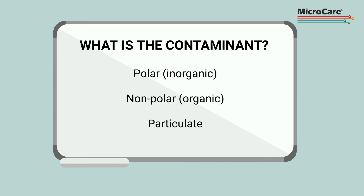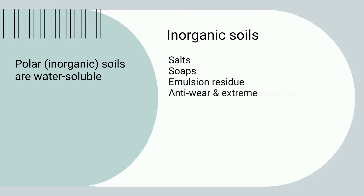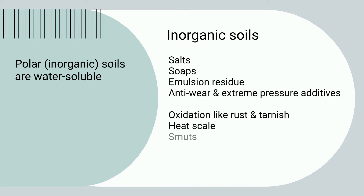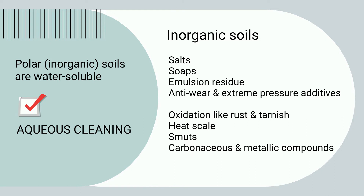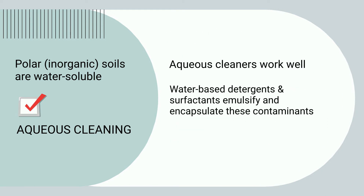Contaminants are typically identified as polar, inorganic, nonpolar, organic, or particulate. Polar or inorganic contaminants are soluble in water. In machining, these can include salts, soaps, emulsion residue, and oxidation like rust and tarnish, heat scale, and more. Aqueous cleaners are good at removing these contaminants since water-based detergents and surfactants emulsify and encapsulate contaminants so they can be washed away.